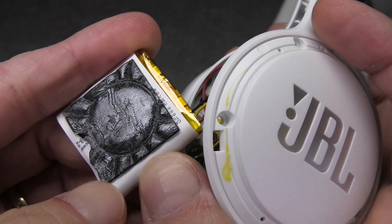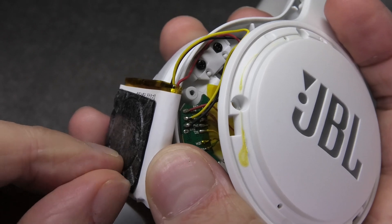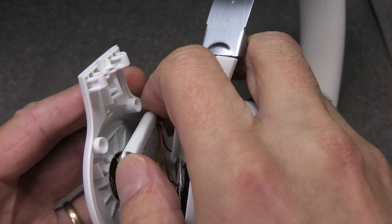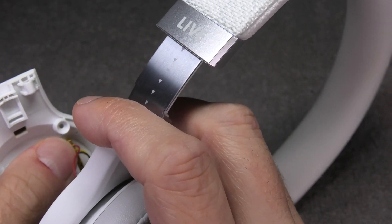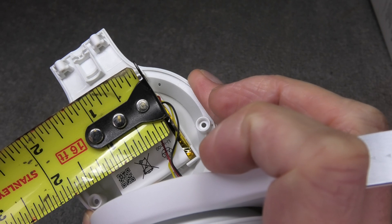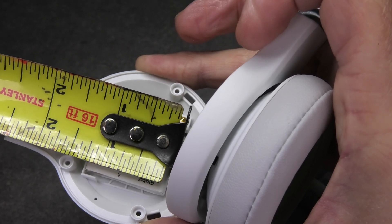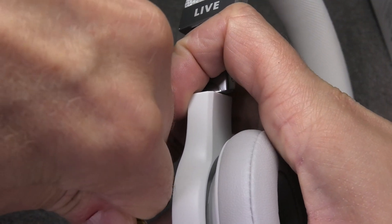It's best to use some new double-sided tape. If you don't have that, you can try to peel off the old tape from the old battery and reuse it if it's still sticky enough. Then put the new battery in position — just glue it on the outside shell and it should fit right into the little square. For those asking about dimensions: the battery is about one and a quarter inch square on both sides, and about two eighths of an inch thick.